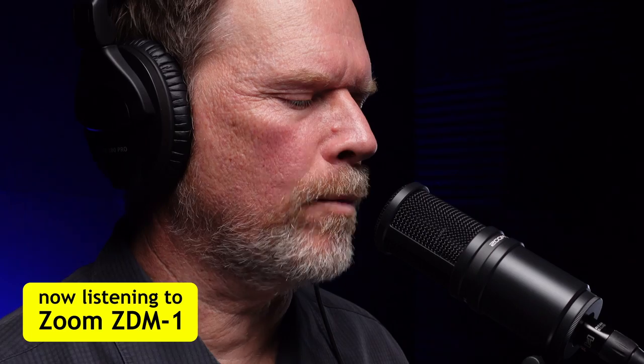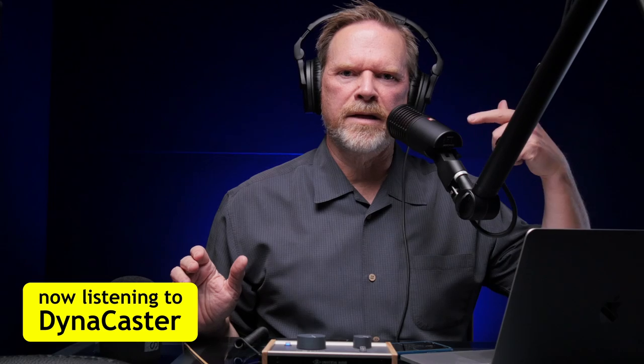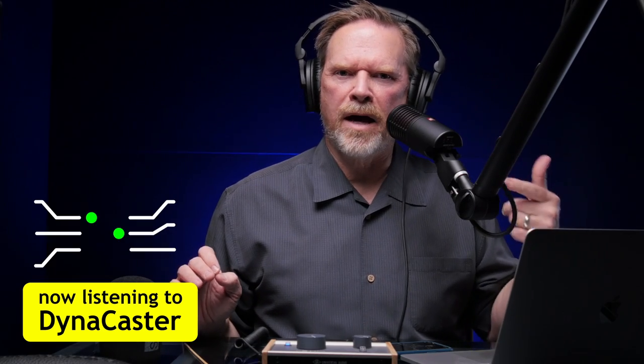Like the Dynacaster, the ZDM1 comes with an external pop filter. Let's do a little plosive test. This is a plosive test that is off-axis to the microphone: 'Peter Piper picked a peck of pickled peppers.' And now we're directly on axis: 'Peter Piper picked a peck of pickled peppers.' And now with a pop filter: 'Peter Piper picked a peck of pickled peppers.' Back to the Dynacaster, in low and medium-high hype mode — speaking off mic: 'Peter Piper picked a peck of pickled peppers.' Now on mic: 'Peter Piper picked a peck of pickled peppers.' And now with the pop filter on: 'Peter Piper picked a peck of pickled peppers.'